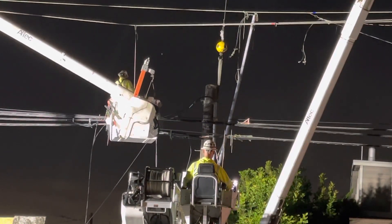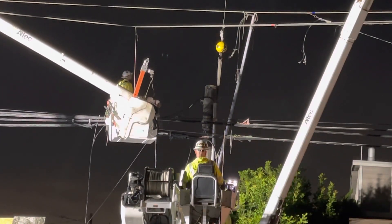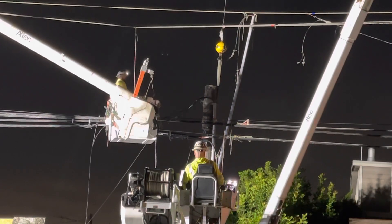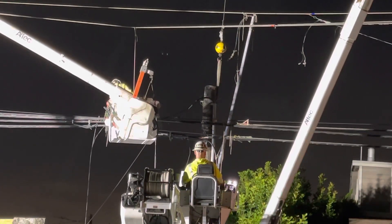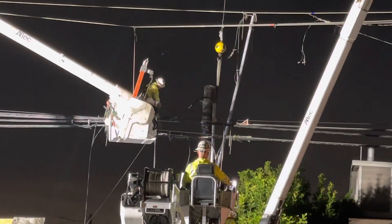Maybe I'll cut this video after the pole is removed and then make a part three with the installation of the new pole. The first video I think is 39 minutes — very long. I think it's easier to upload them when they're not so long.